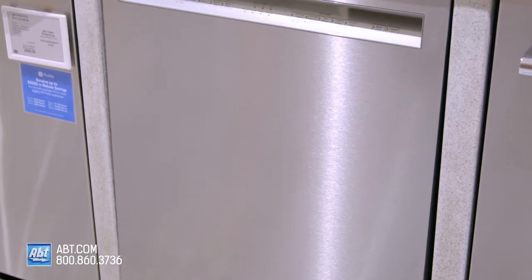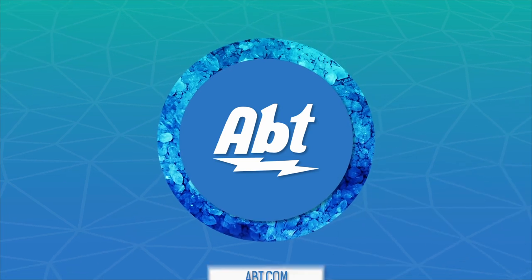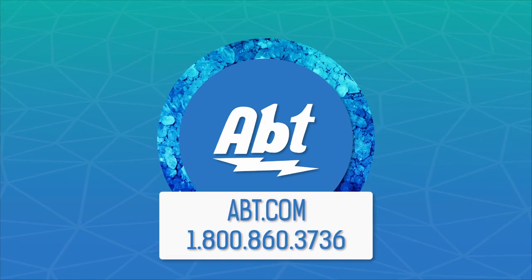To learn more about dishwashers, check us out at app.com or visit our showroom located at 1200 North Milwaukee Avenue in Glenview, Illinois.